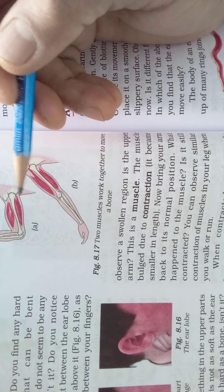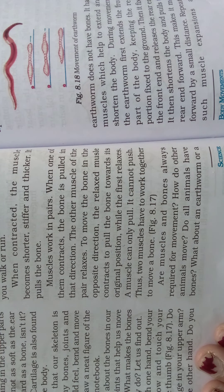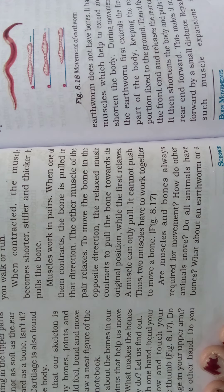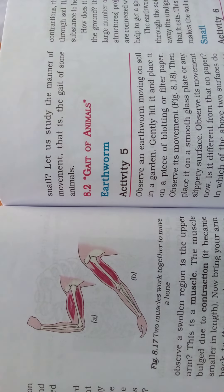Are muscles and bones always required for movement? How do other animals move? In human beings, bones and muscles are there, but is it important to have muscles and bones for the movement of all animals? What about an earthworm or a snail? Let us study the manner of movement — that is, the gait of some animals. Gait means the pattern in which an animal or person is moving.